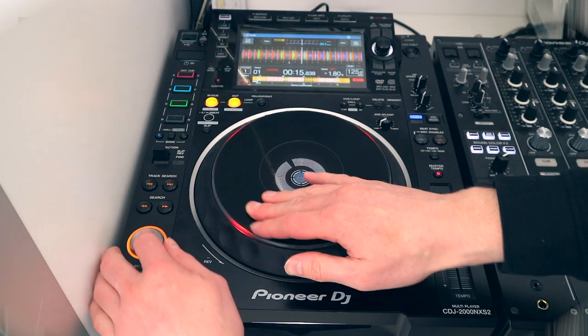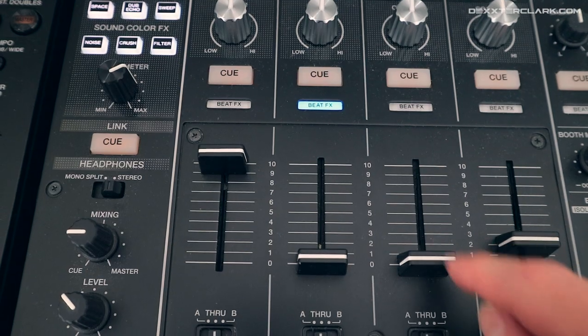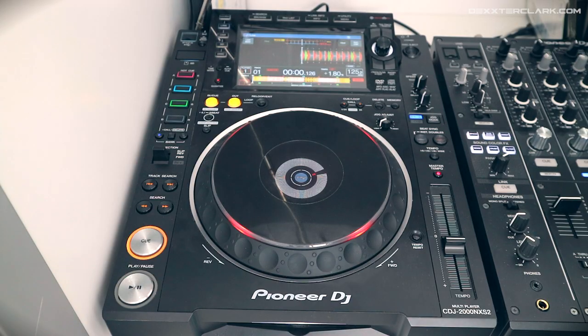In this Pioneer DJ CDJ-2000 Nexus 2 tutorial, the play, pause, and cue buttons seem really easy, right? Maybe, but there is more to it than most DJs think. For example, do you know why the rings around your play, pause, and cue buttons are flashing? Cueing can mean two things — the preview you can listen to with your headphones on your mixer — but in this video I'll focus on the cue button above the play and pause button.